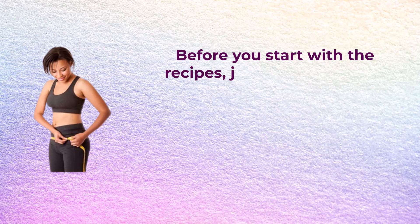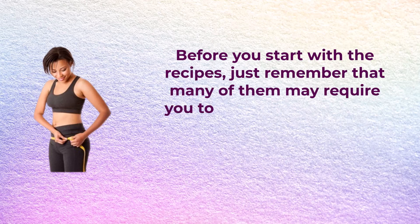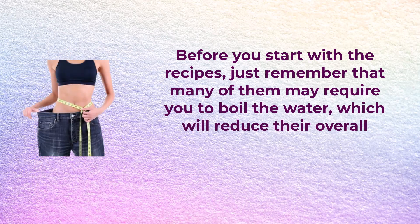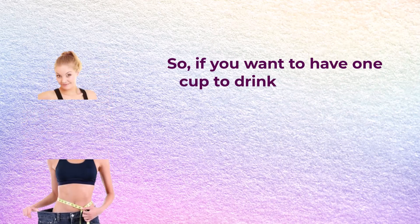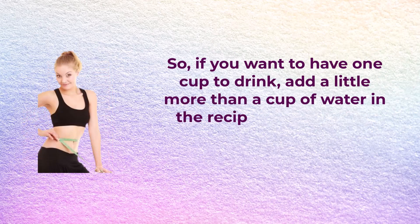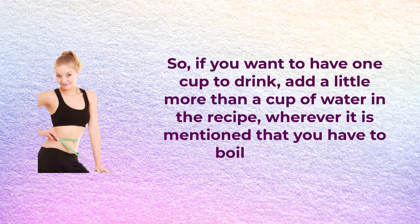Before you start with these recipes, just remember that many of them may require you to boil the water, which will reduce their overall quantity when you are actually going to consume it. So if you want to have one cup to drink, add a little more than a cup of water in the recipe wherever it is mentioned that you have to boil the water.